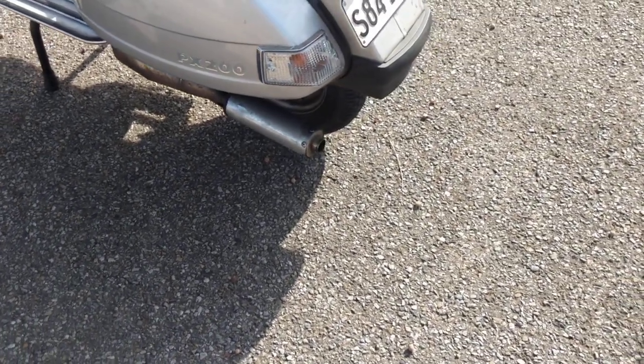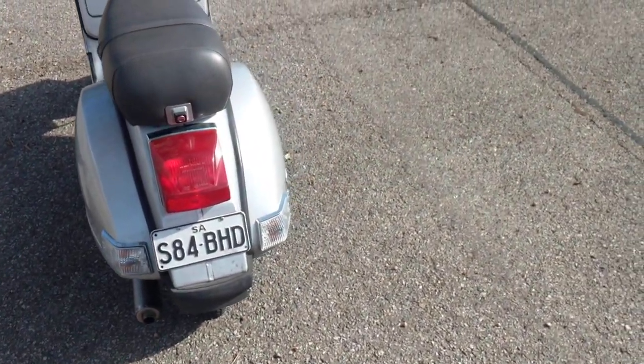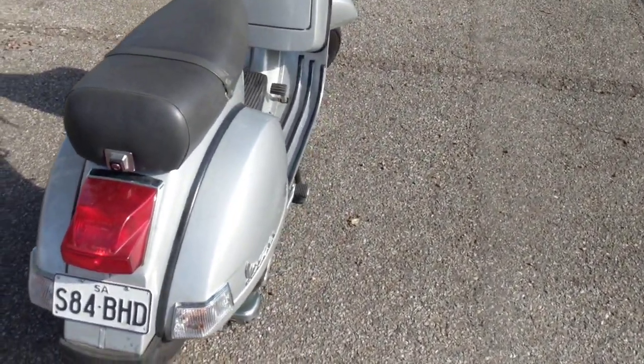I don't think you can see it, but there is a bit of two-stroke smoke coming out of the exhaust, which is normal. If you don't see any smoke, then that's a worry.